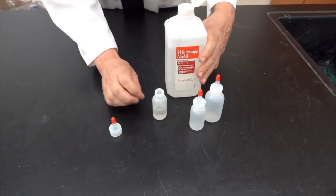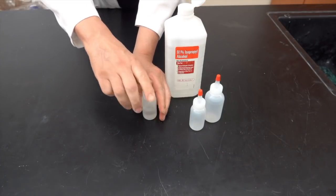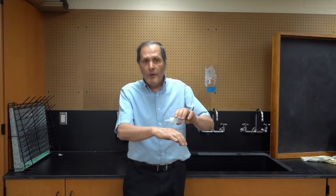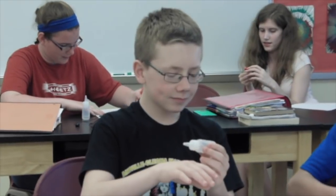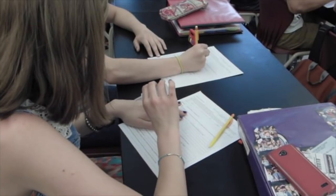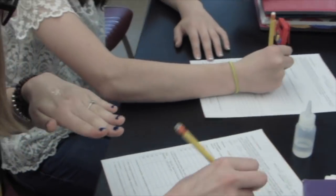To investigate, we'll use several little dropper bottles filled with rubbing alcohol. Start this activity by simply taking the alcohol and placing five drops of it on the back of your hand. What do you notice? Record your results every 10 seconds for the next 60 seconds.